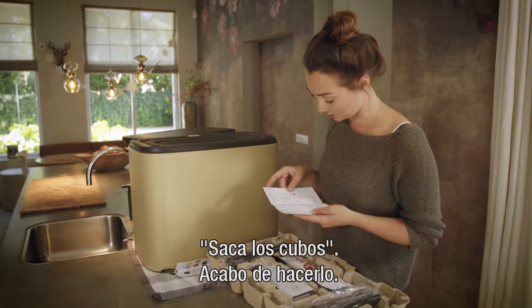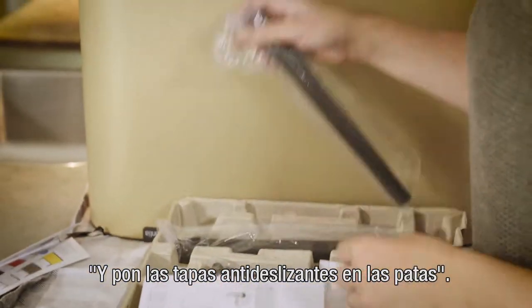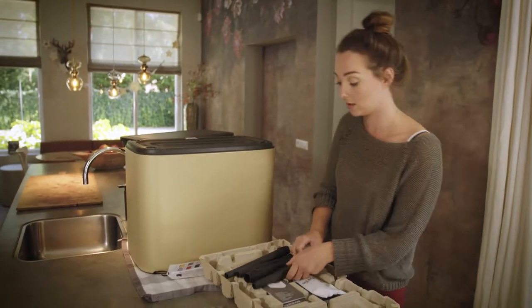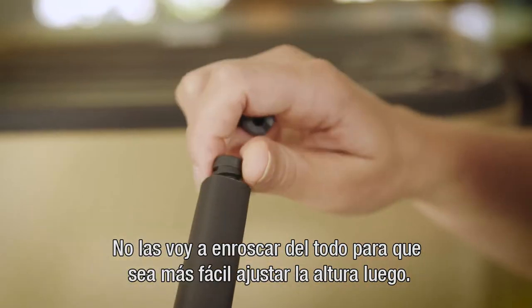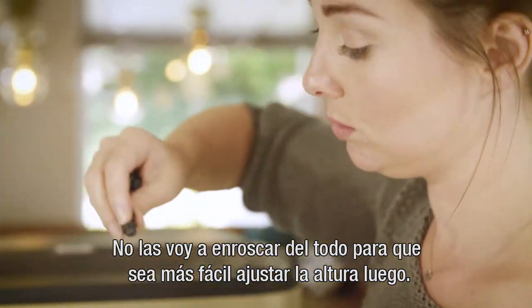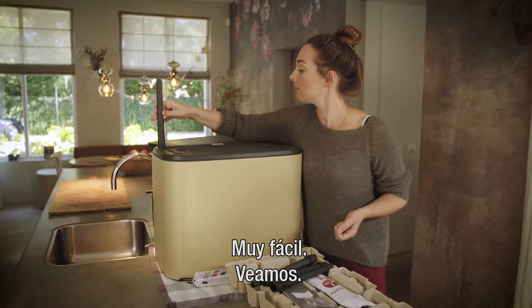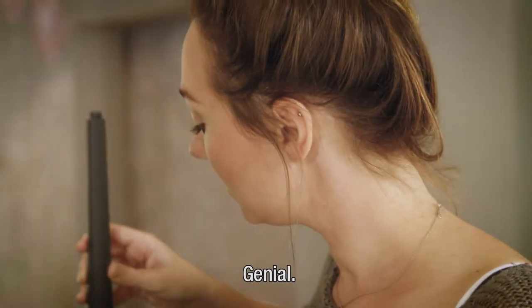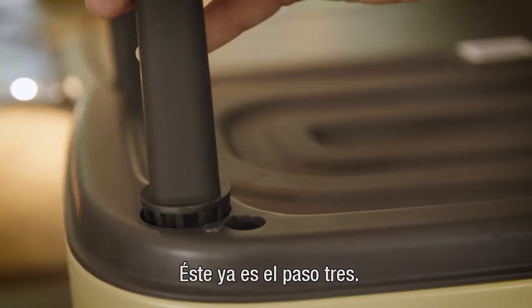Take out the buckets — I just did — and put the non-skid caps into the legs. I won't twist them all the way so it's easier to adjust the height later on. Very easy. And we're already at step three!